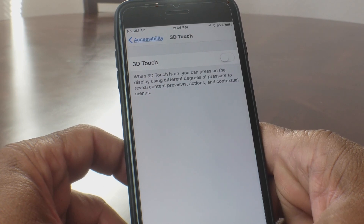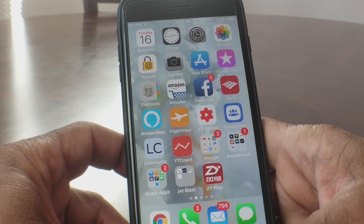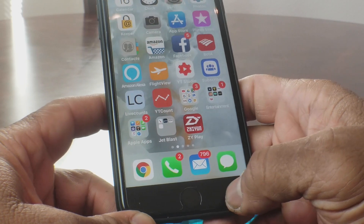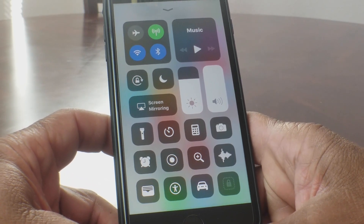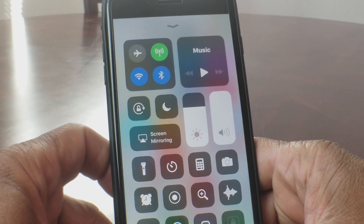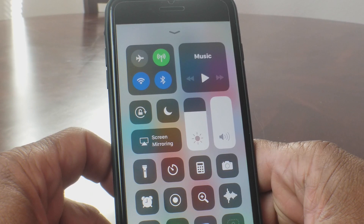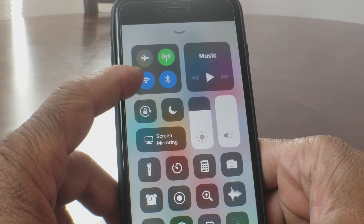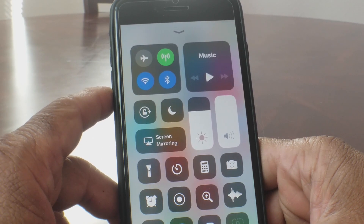With that done, go ahead and hit your Home button. Now we're back at our home screen. From the home screen, go to the bottom of your device and swipe up to get into Control Center. Now that we're in Control Center, to AirDrop we just need to make sure Wi-Fi and Bluetooth are on — as you can see, the two blue buttons are on for Wi-Fi and Bluetooth.